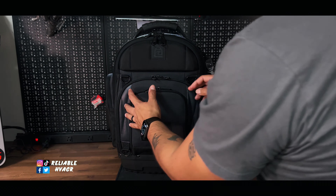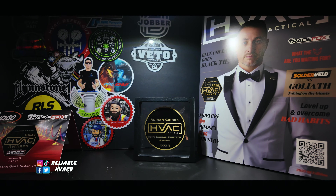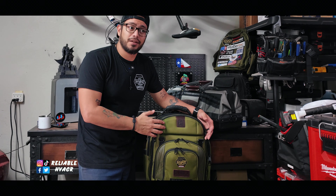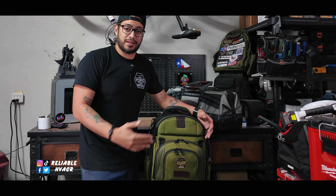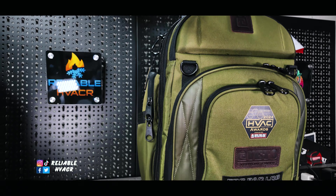So I have the EDC backpack — essentially that's what it's called. They have a few different colors. I've had the black one and now I have this nice olive green color. This is a special edition HVAC Tactical Awards Show version. I'll show you around the bag. I really do like this olive green color — I had the black one, loved it, but I think I like the green one even more. I gave the black one to my pops.